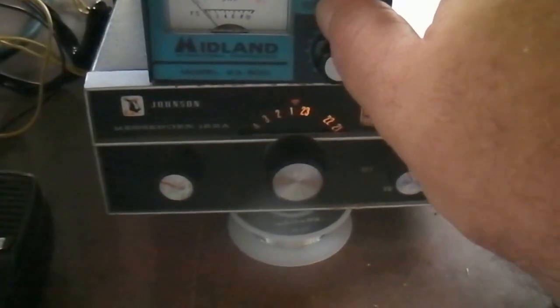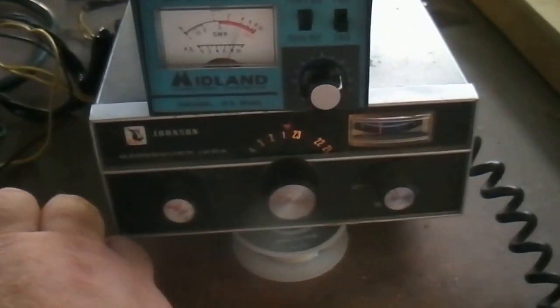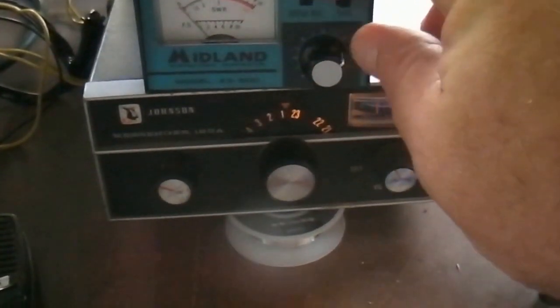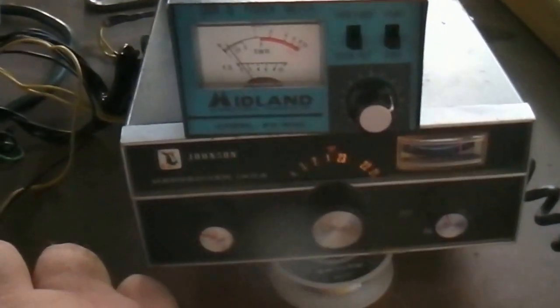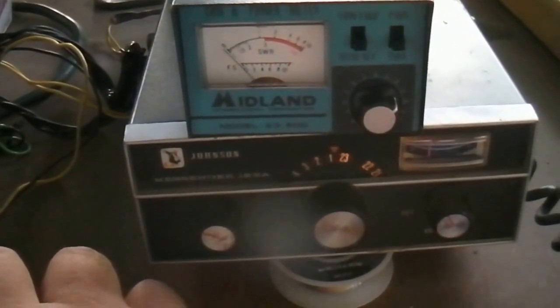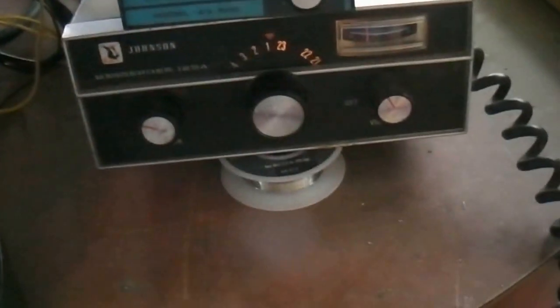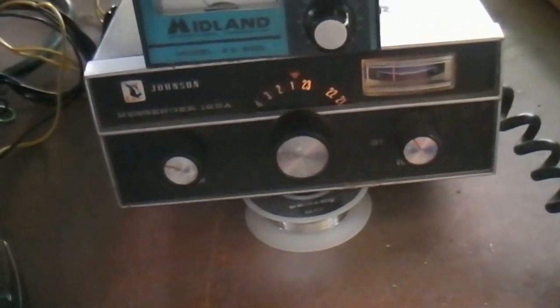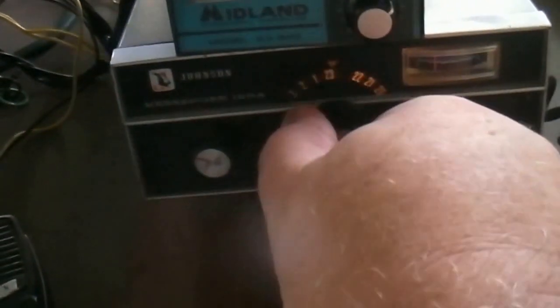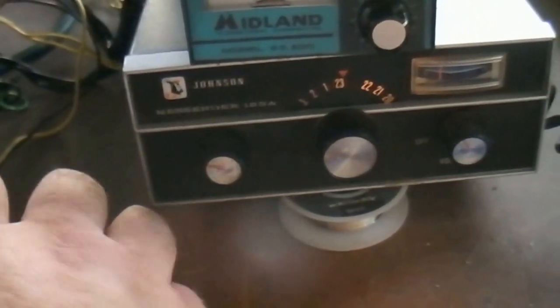It's got pretty good SWR. The house is perfect on the second side — I'm going to see what the reflective frequency is. That's less than 1.5 to 1, so it's about 1 to 1 — pretty good on 10. Let's see what channel 23 is like — it's still about 1 to 1.